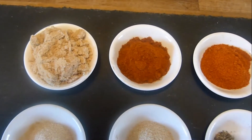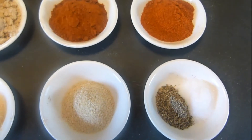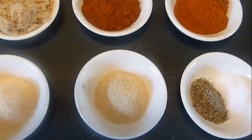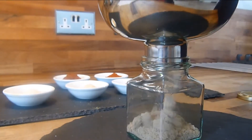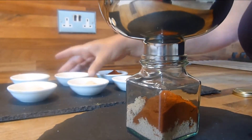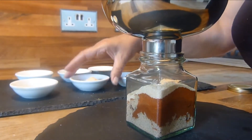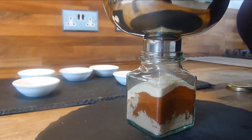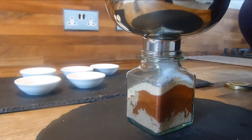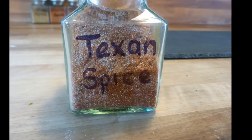First we need to make a batch of the spice rub. Simply put all the ingredients together in a jar, give it a good shake and there you have it. Those ingredients are: 1 quarter cup of light brown sugar, 1 tablespoon of smoked paprika, 1 teaspoon of chili powder, 1 teaspoon of salt, 1 teaspoon of garlic powder, 1 teaspoon of onion powder, and half a teaspoon of ground black pepper. And there you have it — one batch of Texan Spice Rub.